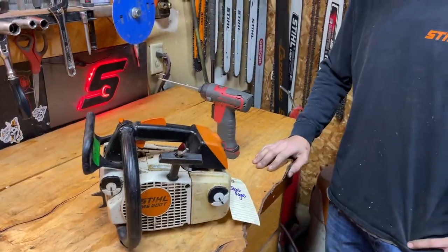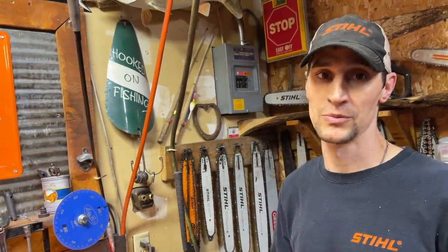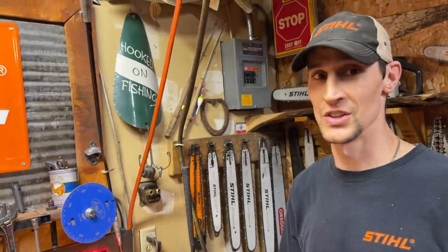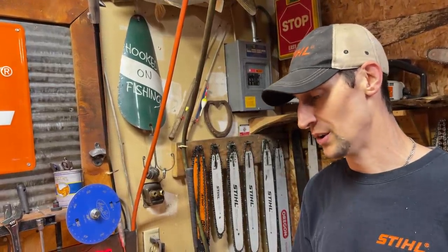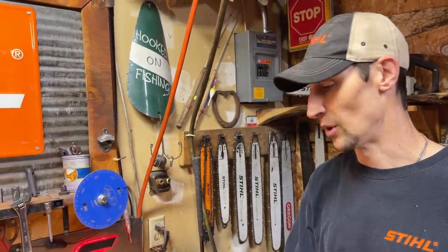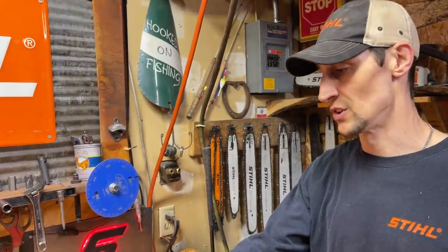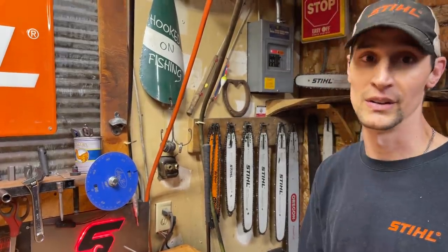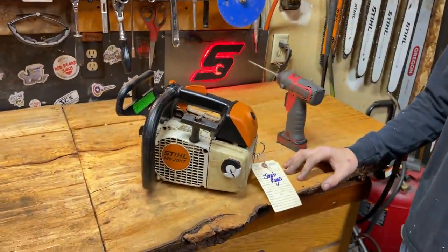These saws are a real gem and fun to run, but they haven't made them for about 10 years now. If you buy one off eBay, plan on sticking $500 into it. They live a tough life. Not many people sell a 200T when it's running mint and in its prime. Plan on doing some repairs — the carburetors go out all the time and are about $90. The cylinder top end is about $180. You're going to want to do bearings and seals too. Plan on four to five hundred bucks minimum.